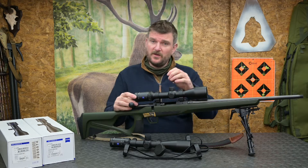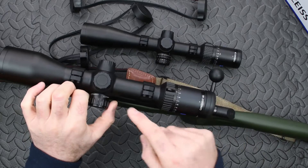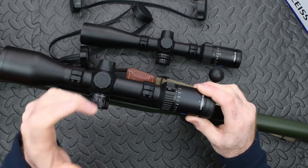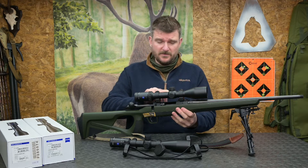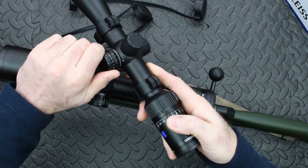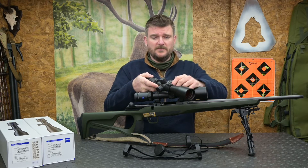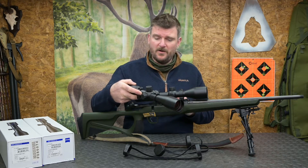Both scopes have reticle illumination but they work slightly differently. On the V6, the left side turret clicks out to illuminate the reticle; you turn it clockwise or anti-clockwise to change the intensity, then pop it back in to switch it off. They both use the same CR2032 battery under the left side cap. The V4 has 10 illumination intensity settings — you simply click between whichever intensity you want, with off positions centrally between them. This V4 is also parallax adjustable, which we'll come back to.